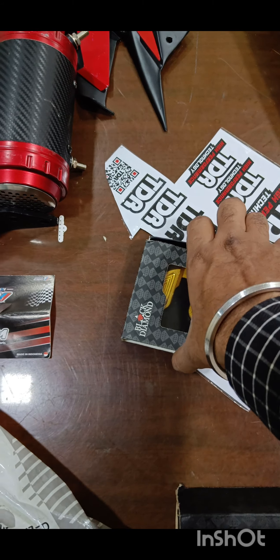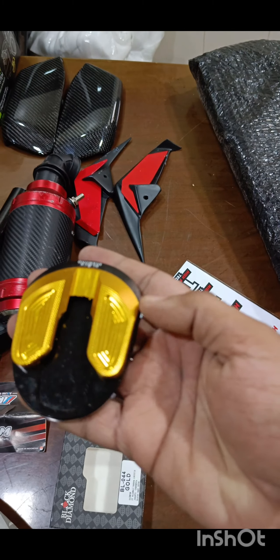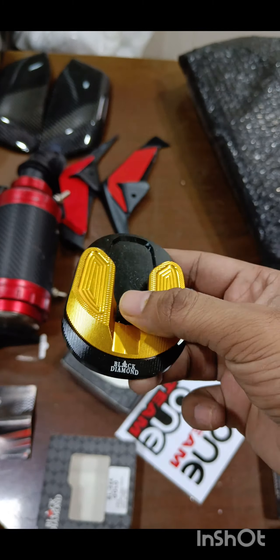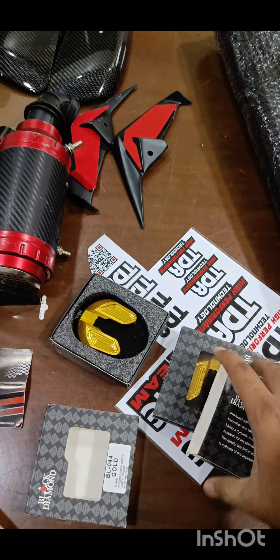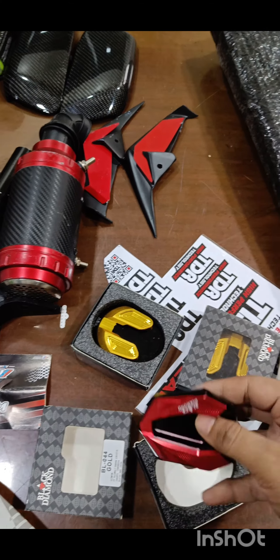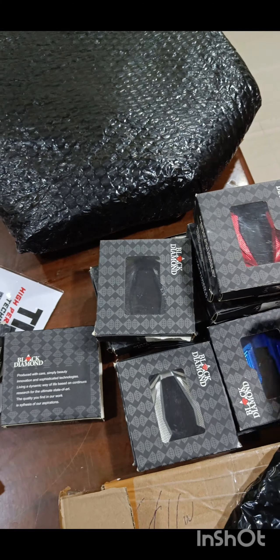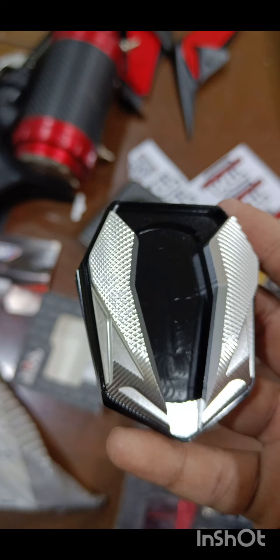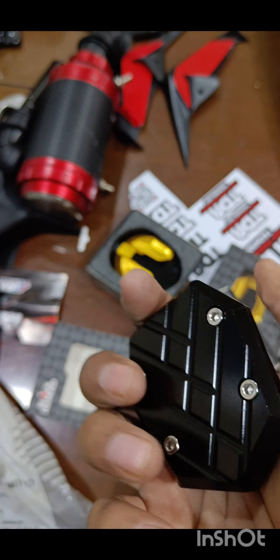Continuing, we move on to the sidestand shoes. You can see the overall quality of the CNC product — it's a black diamond shoe. They are available in all colors: red, golden, blue, black, and a new color — silver.